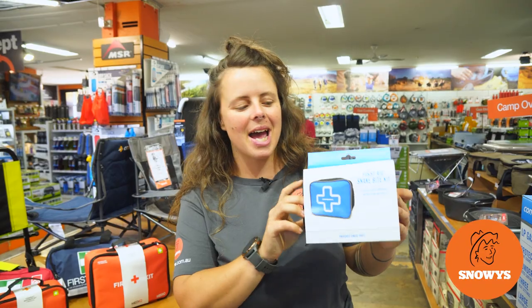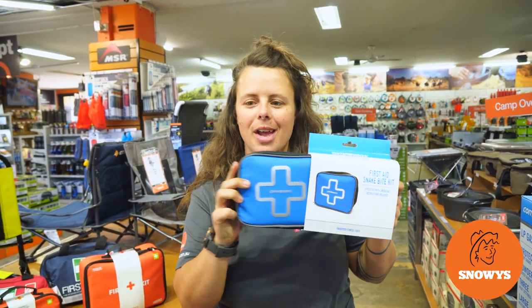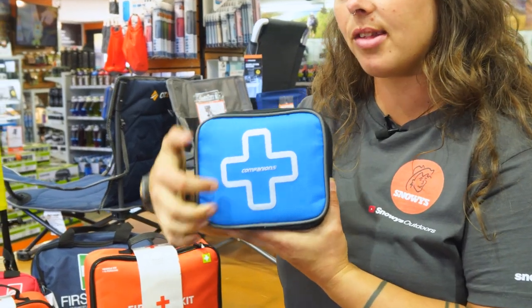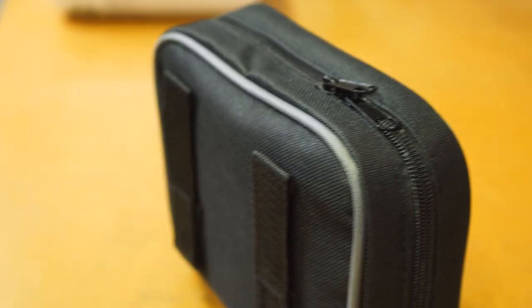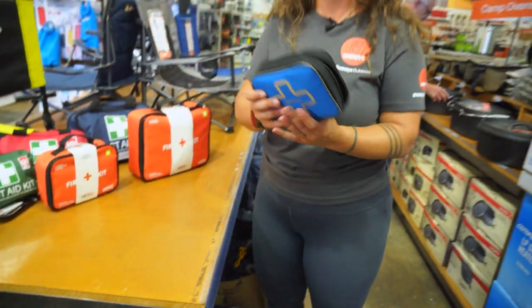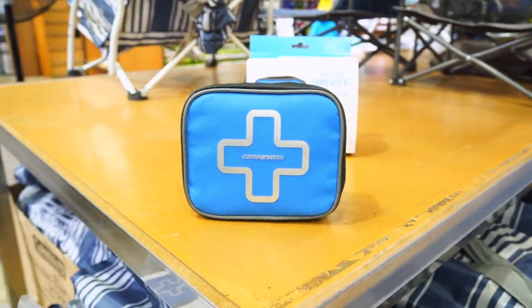Hey folks, Lauren from Snowys here. I have with me the Companion First Aid Snake Bite Kit. Super compact and light, it has these nifty little belt loop straps on it. You can attach it to your bag or on your hip pocket for easy access for treating snake and spider bites.